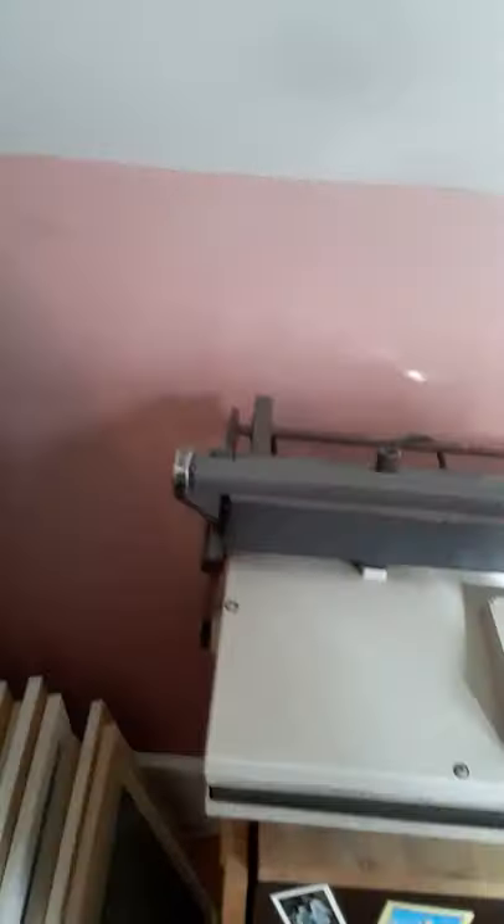Over here I have a dinosaur dry mount press. Shipping it here was interesting — I got it used on eBay but it's a workhorse, it'll work. Since I'm doing an inventory, I'm pulling everything out of its nooks and crannies and realizing how much I have.